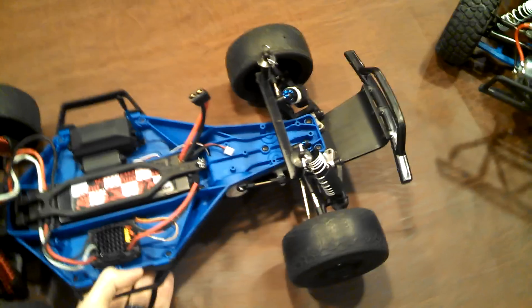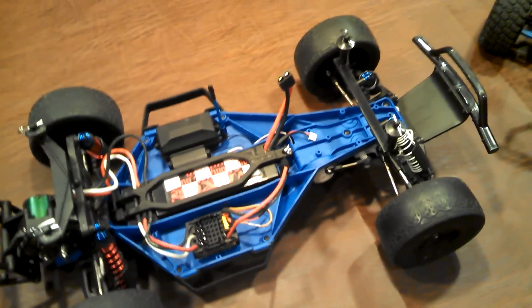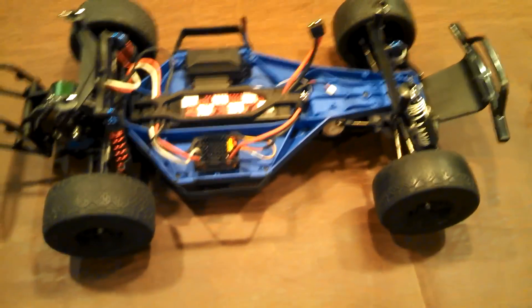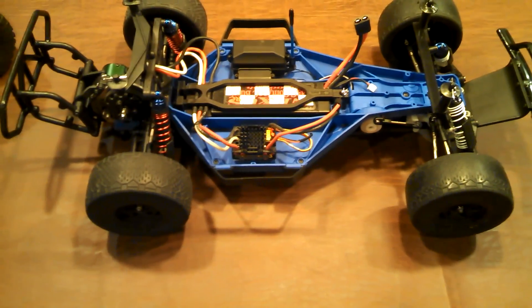First thing you're going to see is I've now upgraded to the new Traxxas low center of gravity chassis. I would highly recommend this upgrade — it really does make the car drive like a completely different RC car. It handles incredible now.